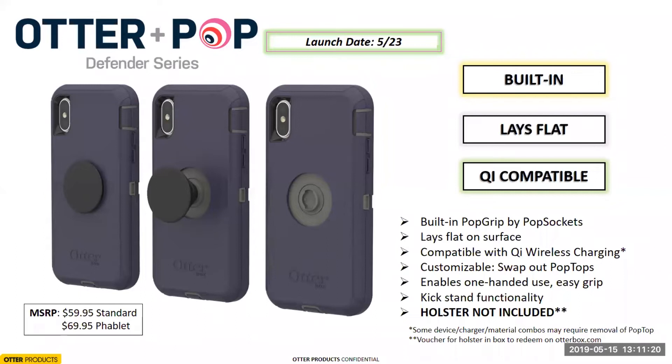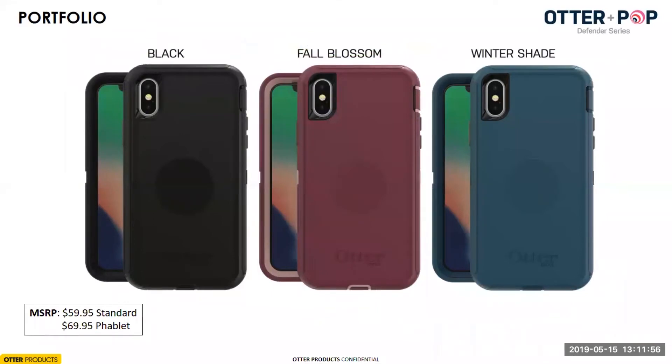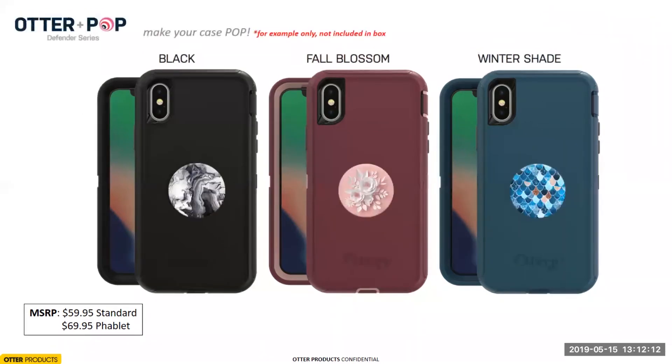The Defender lays flat, is Qi wireless compatible, and still has kickstand functionality. One key thing: the holster is not included with this product — we didn't anticipate consumers wanting both a belt clip and a pop socket. So we've put a voucher in the box of the Defender Series for a free belt clip, should a consumer want one, and it ships to them at no cost. The Defender portfolio uses safe, practical colors, knowing there's an opportunity to customize with a more fun and bright pop top.